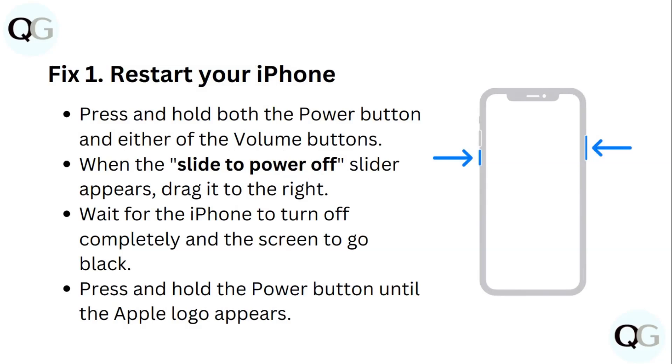Step 1: Restart your iPhone. Press and hold both the power button and either of the volume buttons. When the slide to power off slider appears, drag it to the right. Wait for the iPhone to turn off completely and the screen to go black. Then press and hold the power button until the Apple logo appears.